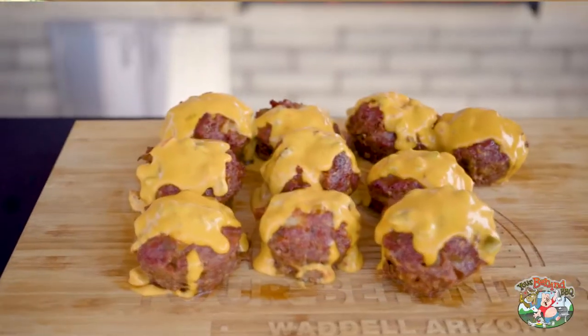I'm Kyle, you're behind barbecue, and today I'm going to show you how to make award-winning mac and cheese stuffed mini meatloafs.